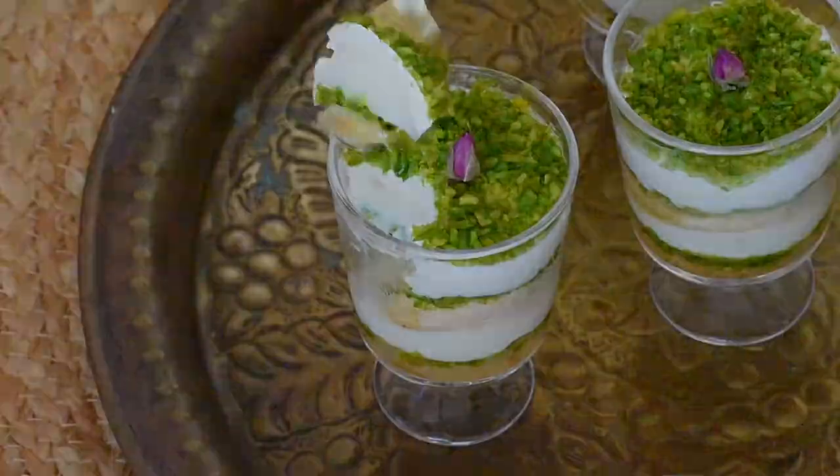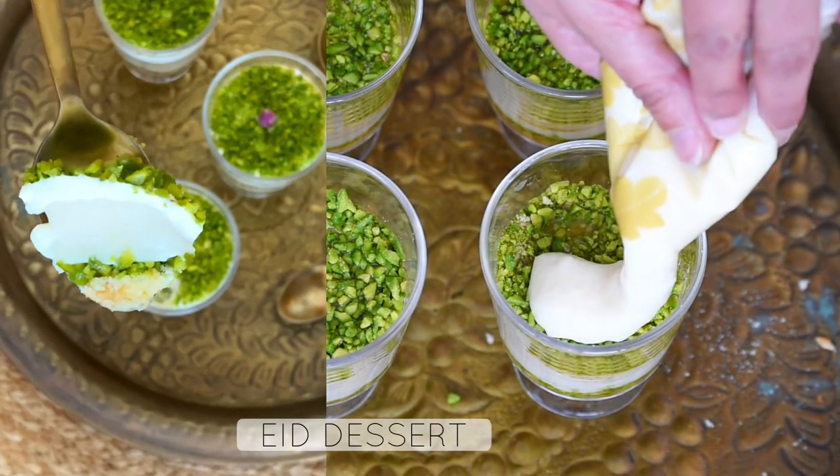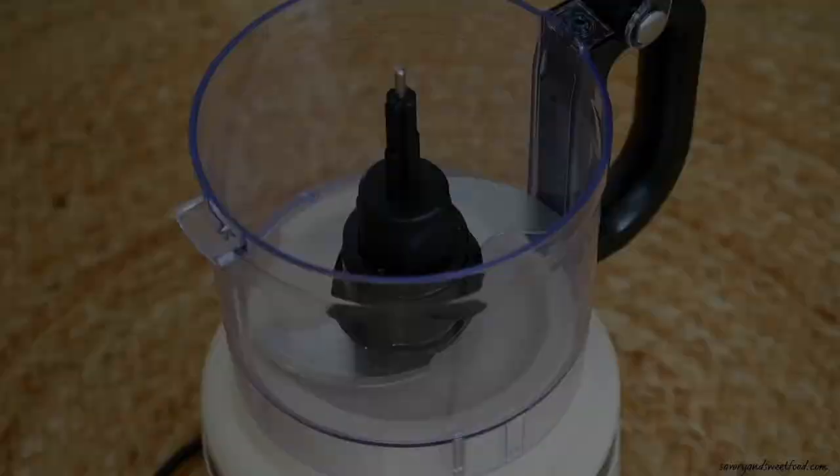Eid al-Fitr is in a few days and here I have for you a very delicious dessert: Aisha Saraya cups.